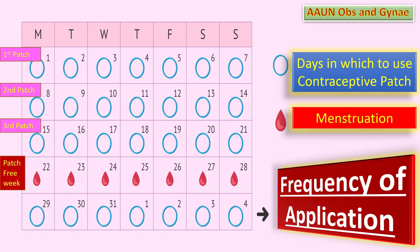You will tell the patient that during the patch-free week, you will get a withdrawal bleed like a period, although this may not always happen. After 7 patch-free days, apply a new patch and start the 4-week cycle again — start your new cycle even if you are still bleeding.